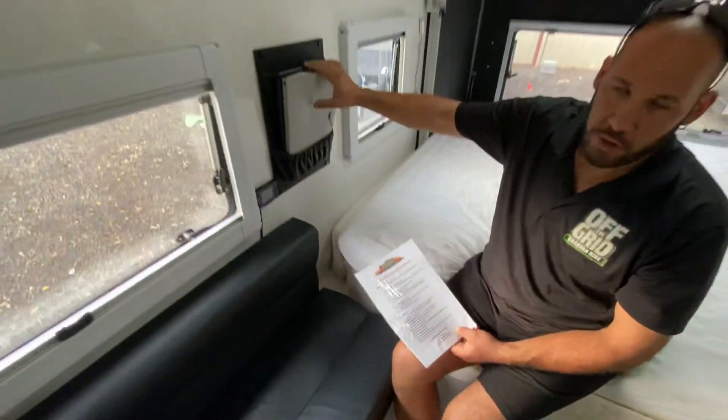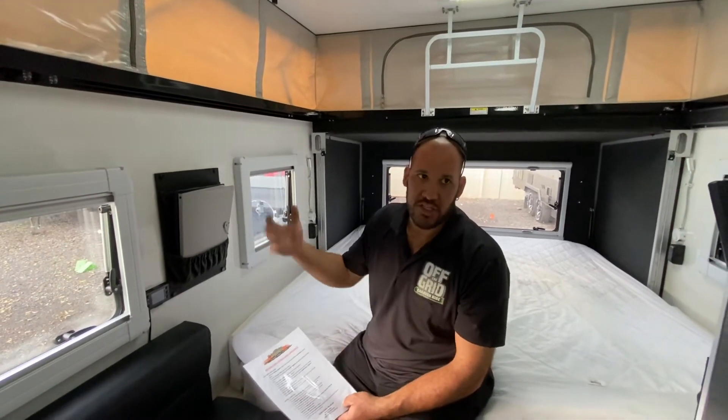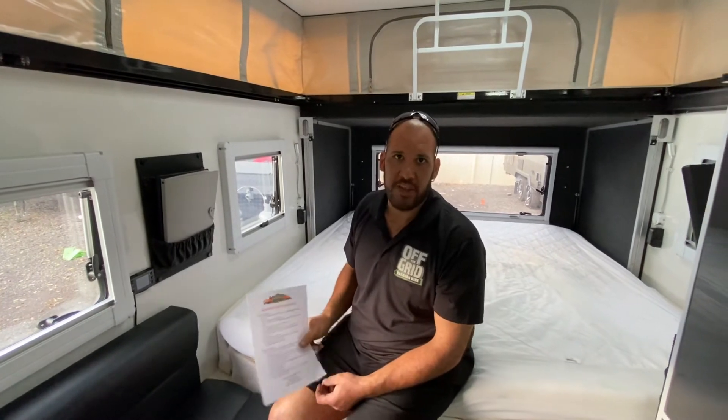And up here we've got two folders — one's got all the manuals for all the appliances that are in the van, and the other one's got just a general run through of how to set everything up and pack everything up.